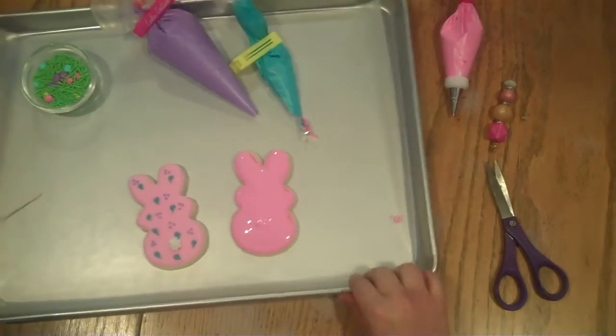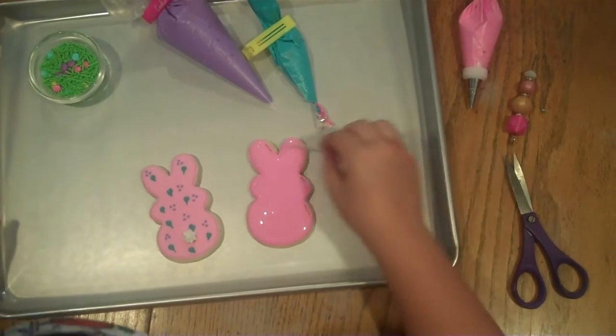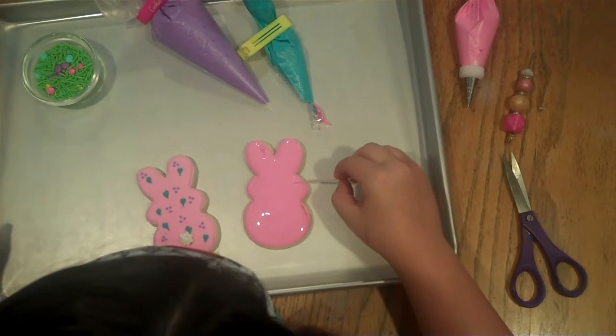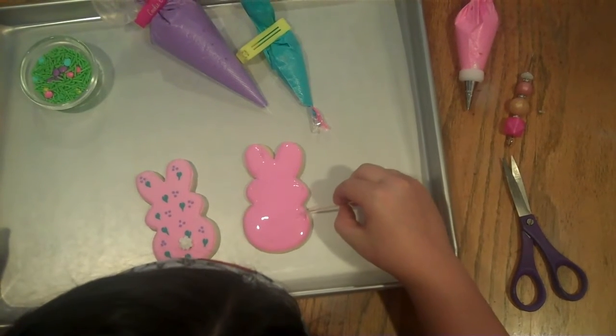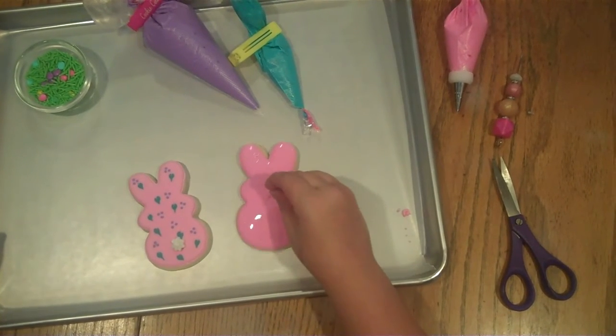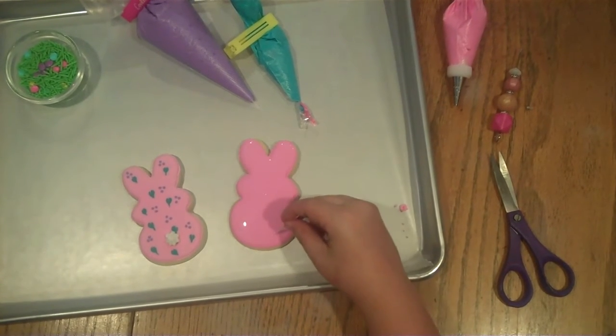You'll see that the cookie is not perfectly flooded all the way — that's where your toothpick or your scribe comes in. You'll just slightly move the icing so that it fills all of those empty spaces, and if you want you can just stick it in the cookie a little bit and that'll get a nice smooth top for you.